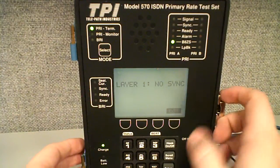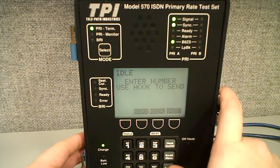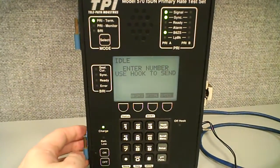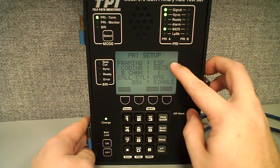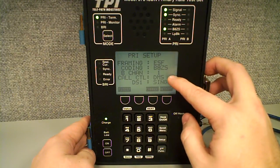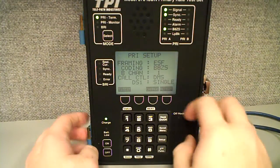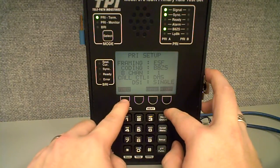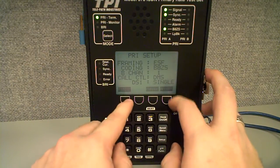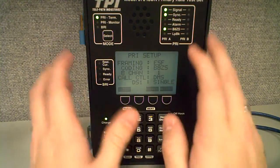Now we're going to show you how to change the interfaces on the T1 and how to change the test types. To do that, you're going to click Setup, which is down here towards the bottom. You've got options: framing, ESF, coding B8ZS. You can set your B channel, set your call control, and set it up for single or dual interfaces. If you wanted to do a standard T1 BERT test you'd hit that button, but we're not doing that — we're set for ISDN, which is what we're testing: PRI.